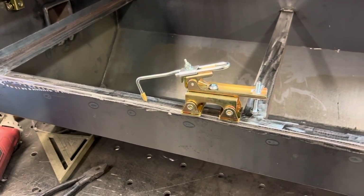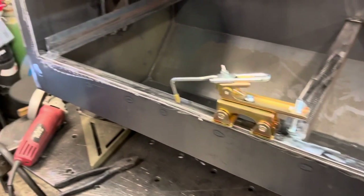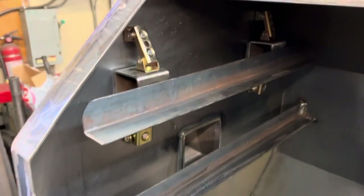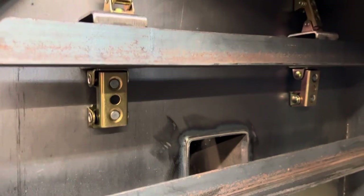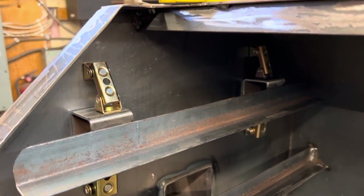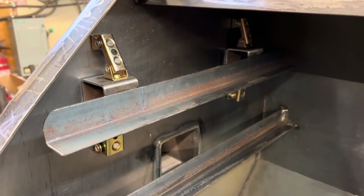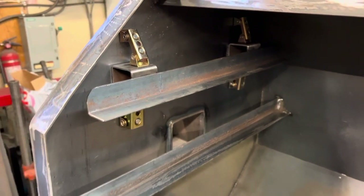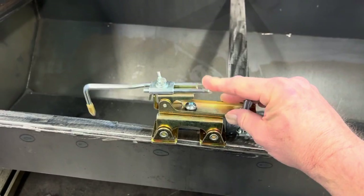Hey guys, just a quick little video from Don at Boss Man Shop Works. I just bought these strong hand magnets — they're holding my piece in place where I need to weld it. I usually try to hold a level on it and tack it in place all at the same time, and everybody knows how hard that is.